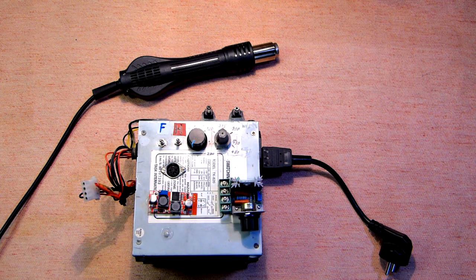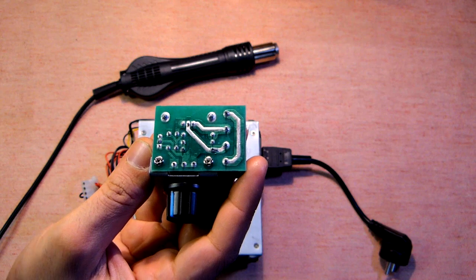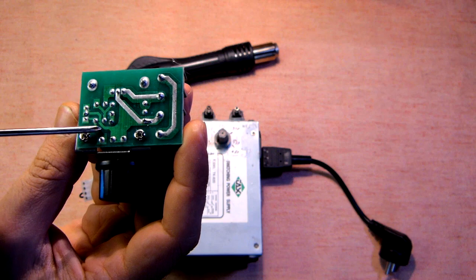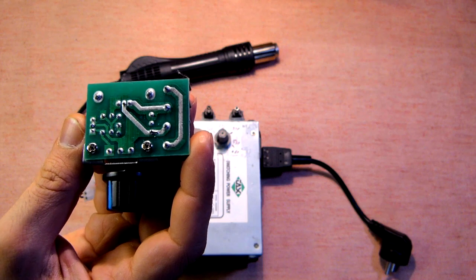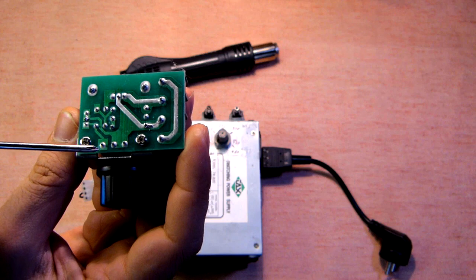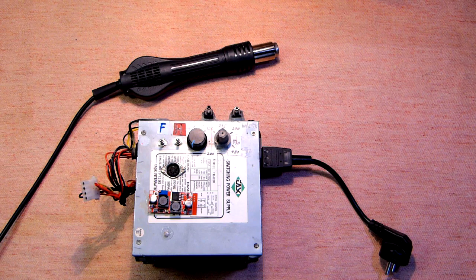The DC-DC buck-boost converter is used only in boost mode, and in the power regulator I have made some changes. We can see that the potentiometer changes the resistance between these two tips and then the signal goes to this part. I made a cut between these two tips and inserted a resistance of approximately 330 kilo-ohms in order to prevent overheating of this device, which is designed for 110 volts, and also added a potentiometer of 50 kilo-ohms for fine adjustments.